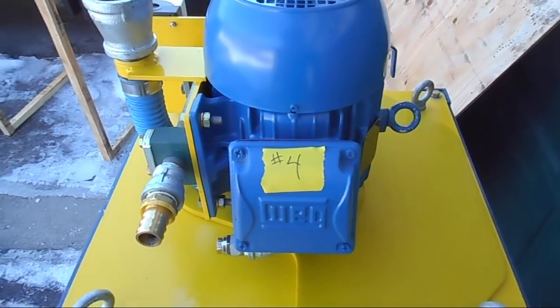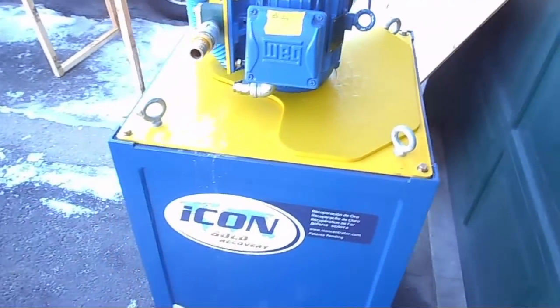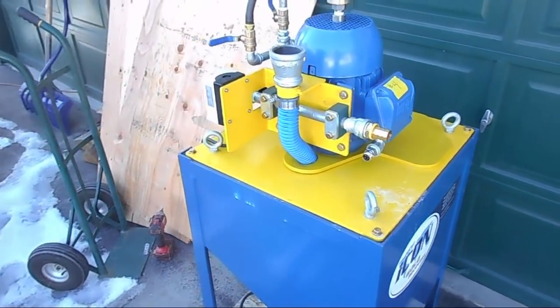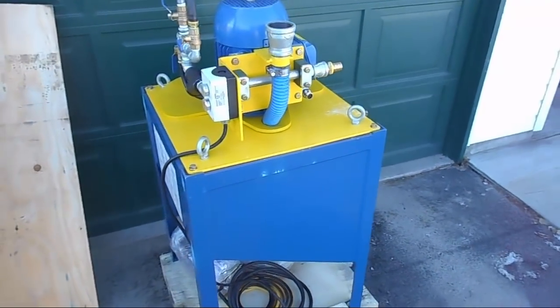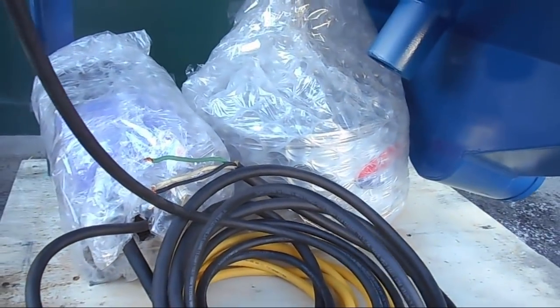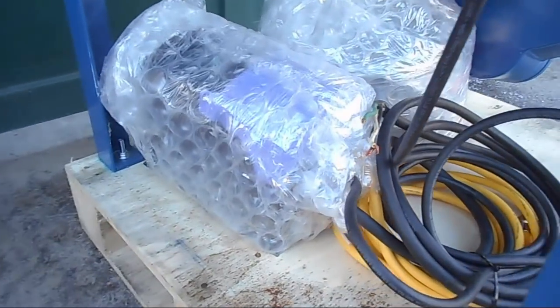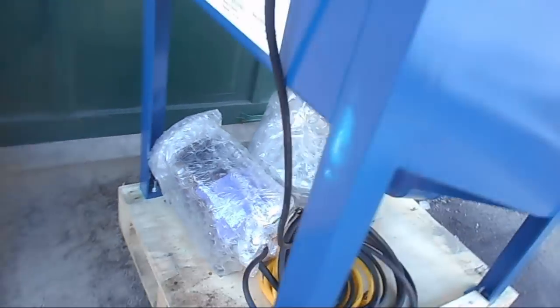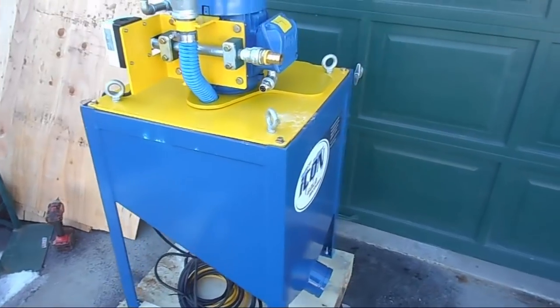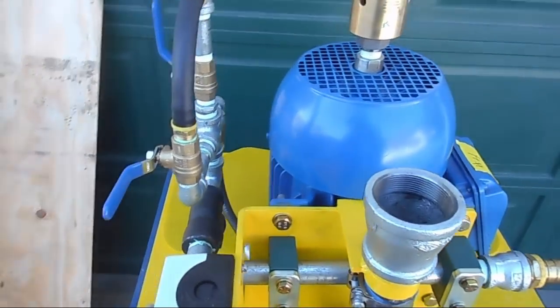That's where the concentrate or the material would get fed inside. Number four — that must be important for setup in some way. Here are all the smarts to it. That looks to be the hopper that goes on for feeding it. That must be the variable frequency drive that controls how fast the whole thing spins inside. And here's where your main water would get plumbed in. Nice on/off switch, nicely sealed too — perfect.